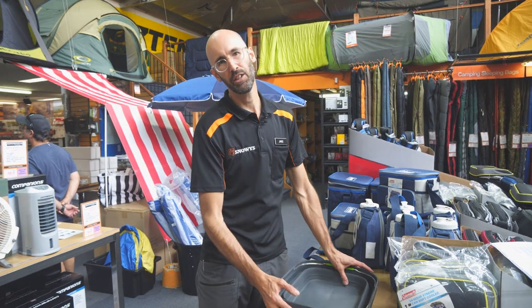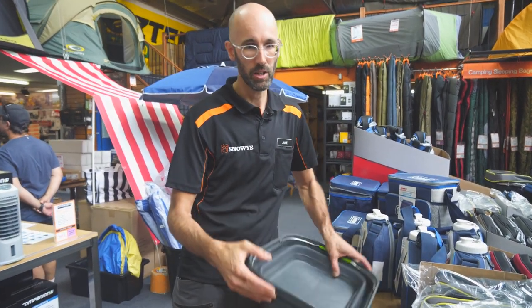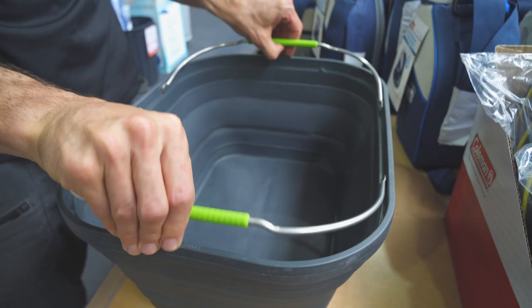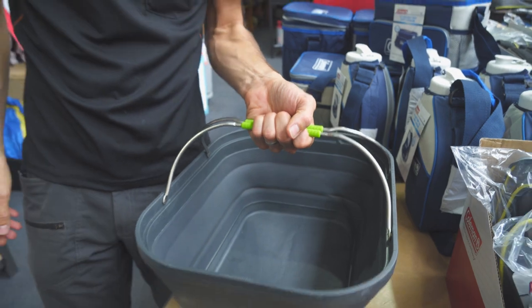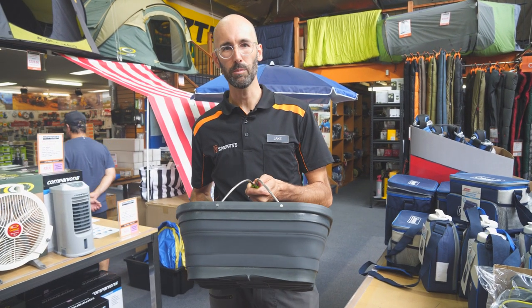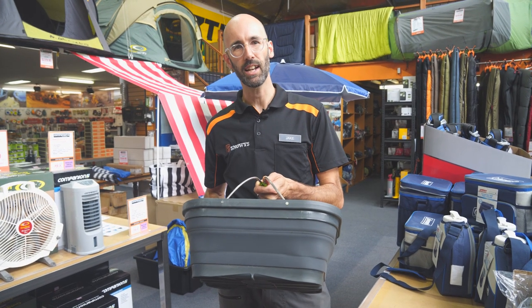The multi-use tub is nice and easy to use with really compact storage. When you want to set it up, you just pop up one side, then the other side. And if you need to carry anything, you can grab these handles and away you go. It comes with a one-year warranty and is available from snowys.com.au, where you get fast free delivery to almost anywhere in Australia.